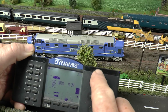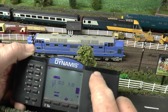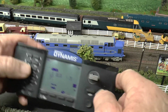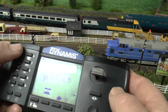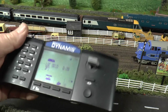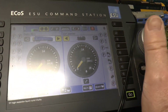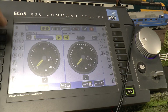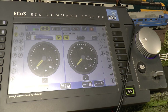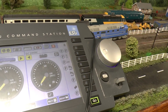I'll now connect up my ECOS and show you what happens. This is just starting up. Anyway, we'll switch that off. I'm trying to show this - I've had to bring the ECOS up here and the trouble is the light shines on there. But as you can see, I've brought DP1 up, which is programmed in here as light and sound. And there it is on the main track - nothing, nothing at all.